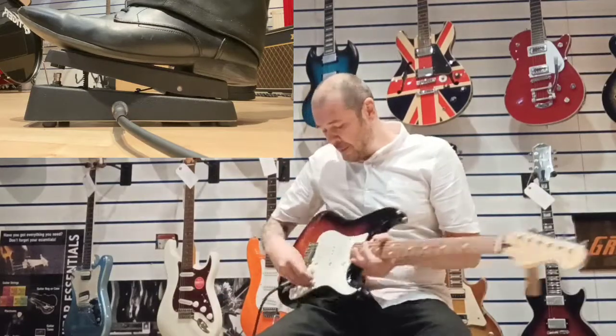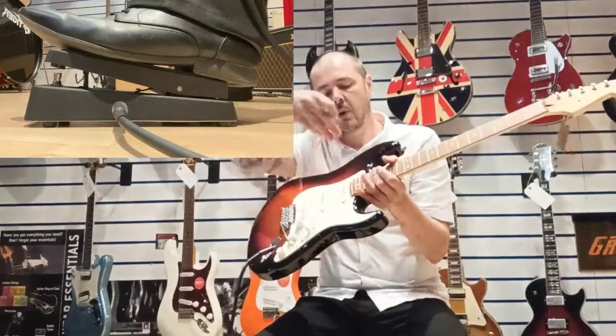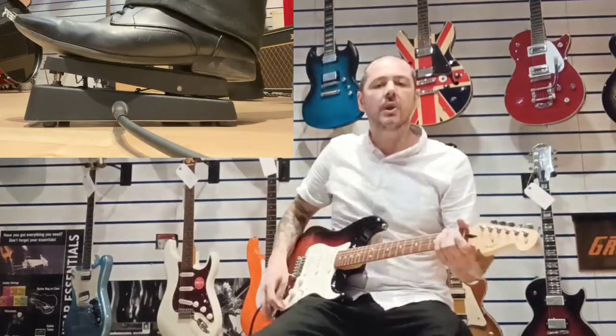I'm on the second selector — so the neck pickup and the middle. Alright, so here we go.